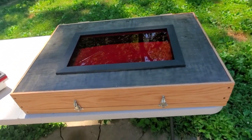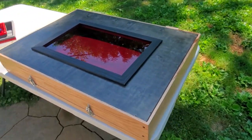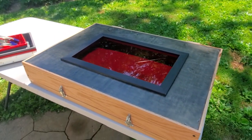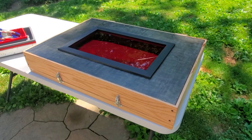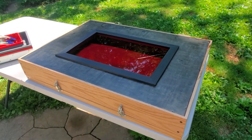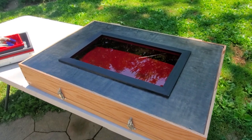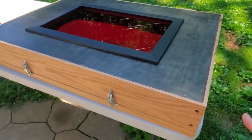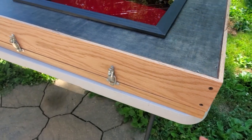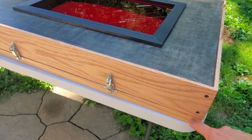This is the dark box I just built to go on-location shooting wet plate collodion. It's 24 by 34 dimensions, and it's about five and a half inches deep.